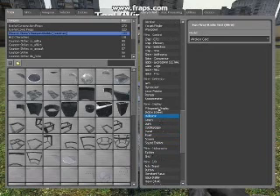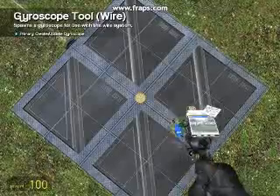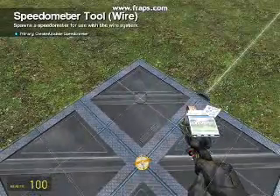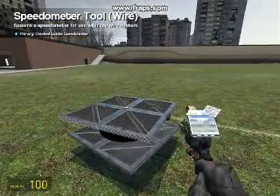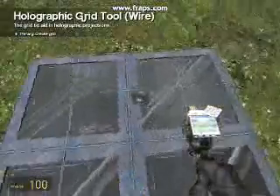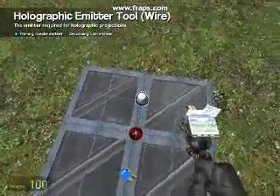Now we need to get out a gyroscope, make sure it's on output 0 to 360 and place that in the centre of the wheel plate. Also, get out a speedometer with split x, y and z on, and place that halfway to one of the corners of the plate. That bit's important as it measures how fast the plate's turning round. We now need to get out a hollow grid, place that in the centre, then link it to the grid.